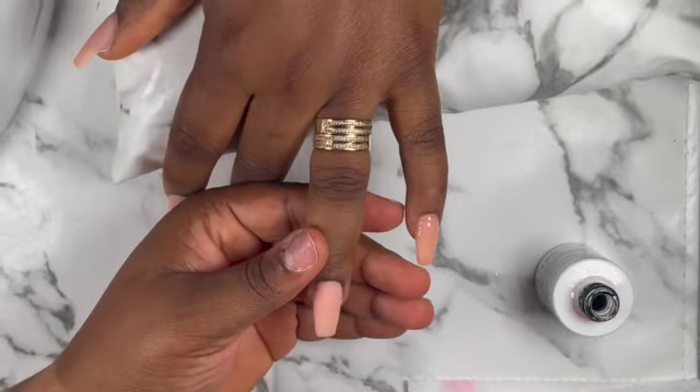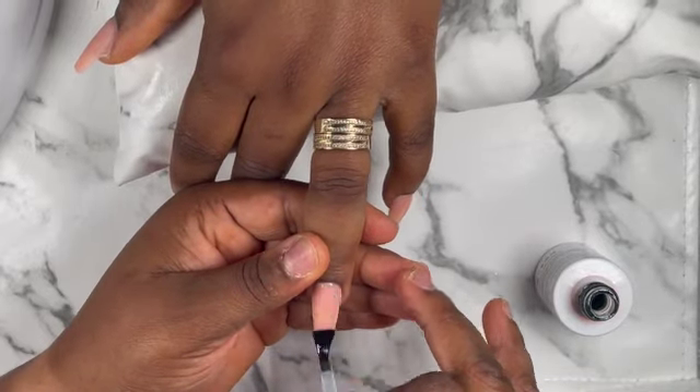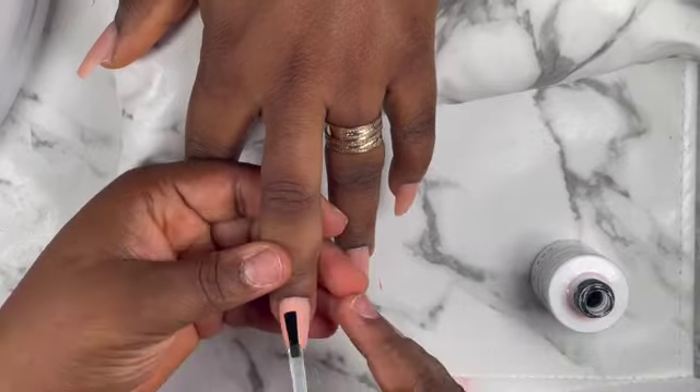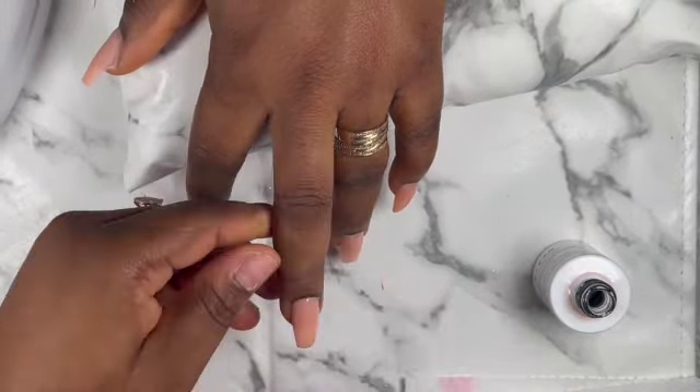That's my Glossy top coat. I'm just going to apply it on the nails and then cure it for 30 seconds so that I can start drawing the pink and the black polish.